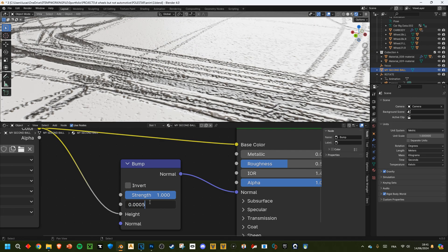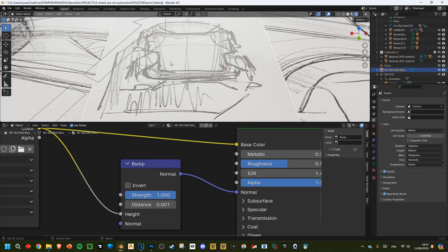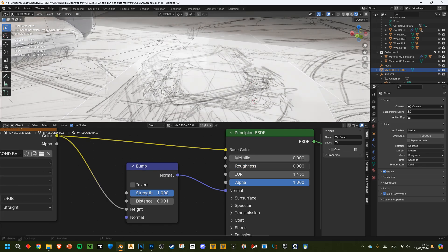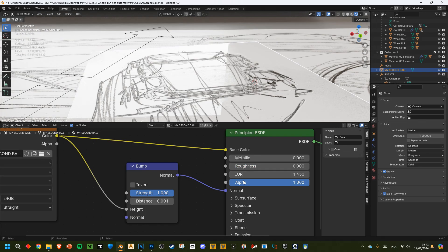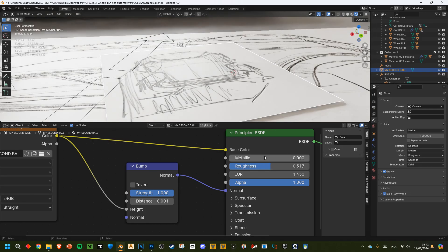Let's try one millimeter — I think it's still too much. Half a millimeter looks correct, looks great. Also, paper is rough but the ink from the pen has less roughness, so if I lower the roughness you see it's suddenly wet — so we want the surface of the paper to be rather rough and the ink to be more reflective.